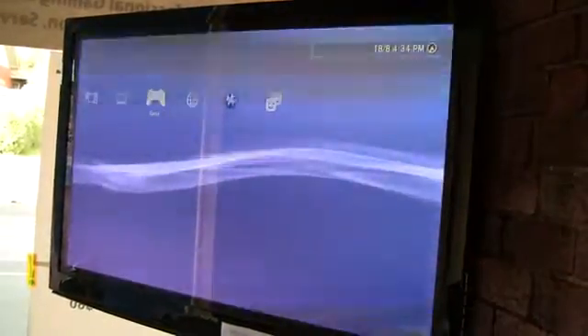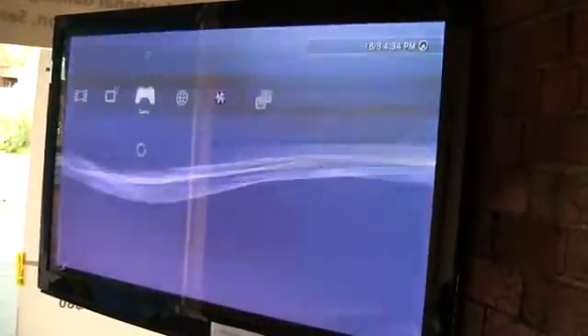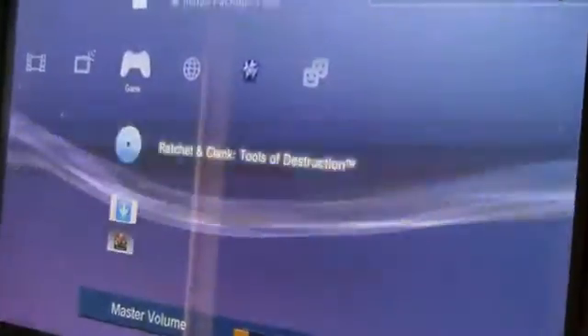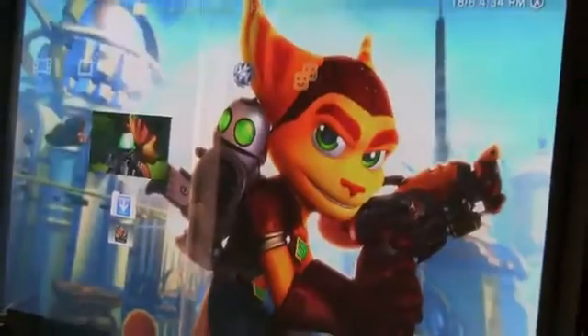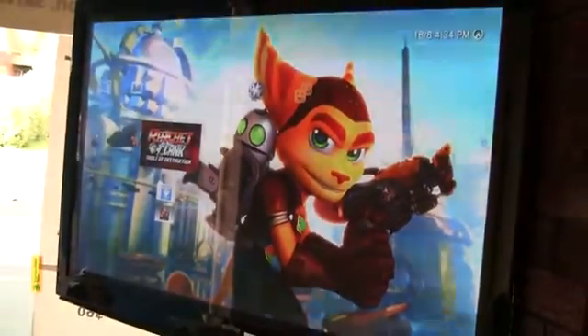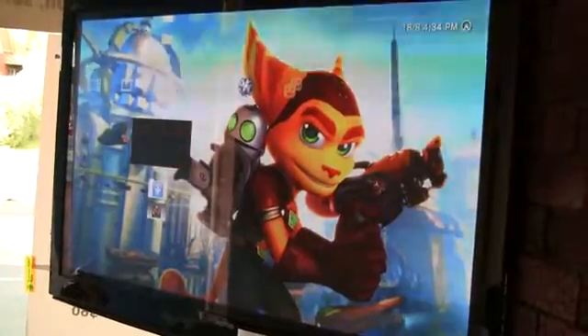And it's going to reset the console. There we go. Now here's the proof that you've all been waiting for. Look at that — Ratchet and Clank, even though it's not in there. Here's the proof that it's in there. Sounds like everything. Load.